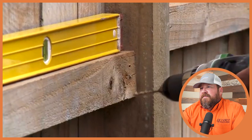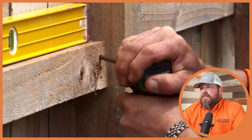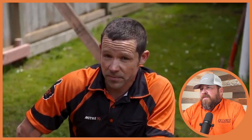The Miter 10 host pre-drills holes at 45 degrees so the timber won't split when screws go in, then puts in at least four screws per rail. The reactor notes that when installing a fence, cross rails — two by fours — are typically face nailed, and pickets are face nailed too. Four screws still seems like a lot. He asks viewers who install wood privacy or shadow box fences inset rather than face nailed: is four screws or nails per rail excessive or adequate?